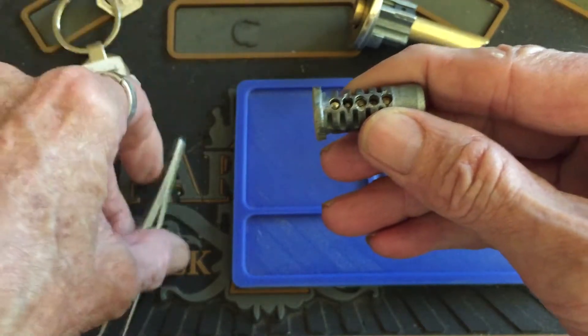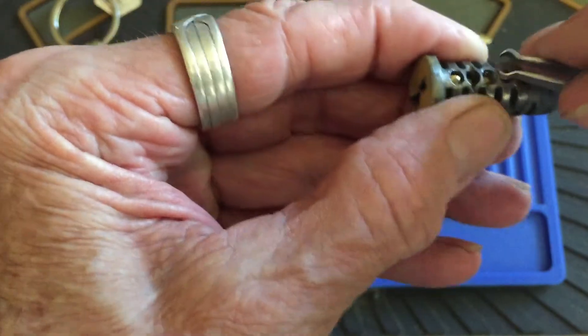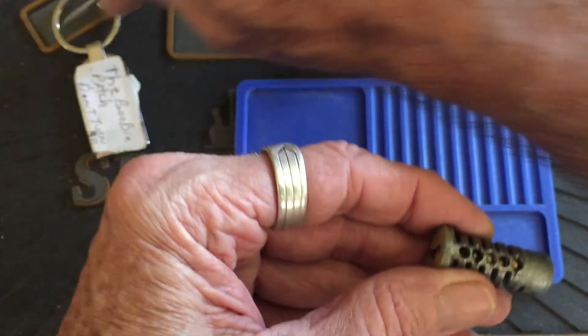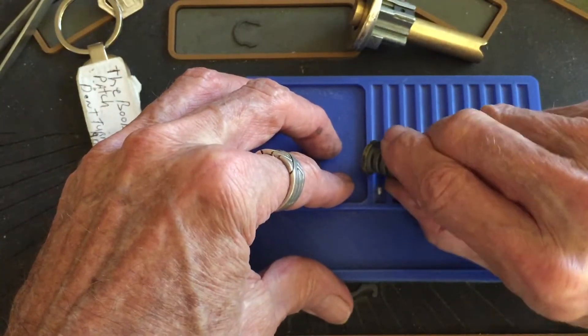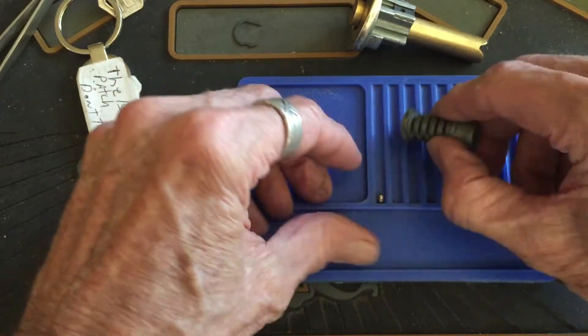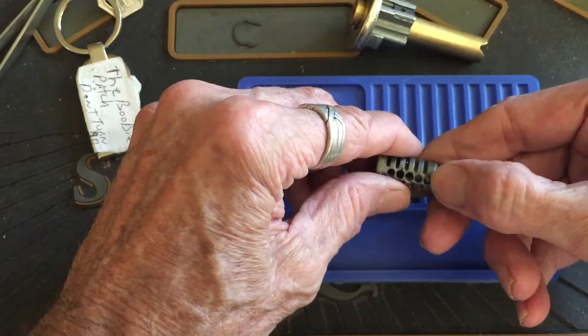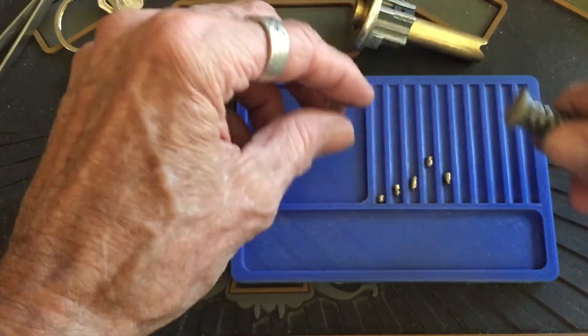They're all in there. Did I get stuck up in there? Let me see. I dropped that time — it's probably to push on it, right? There's one, two, three, four, and five.